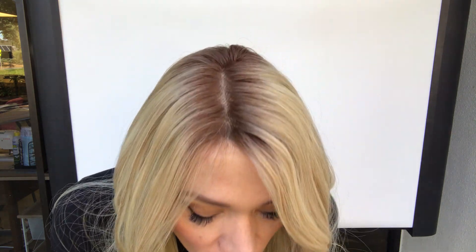Hey everybody, it's Rachel here with Gardo Wigs. Right now I have on Kim by Jon Renaud. This is their longest human hair wig — she's 20 inches from the nape. She's Palm Springs blonde with a soft dark blonde root.